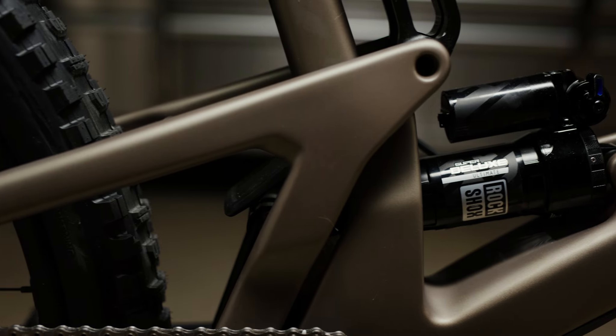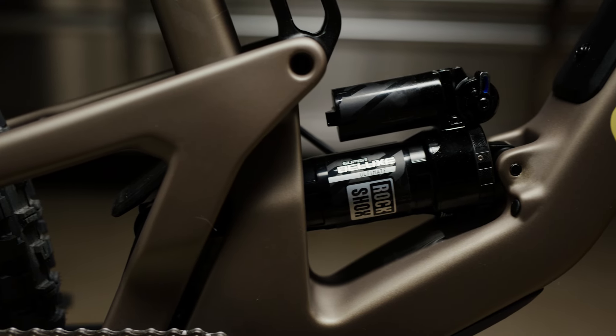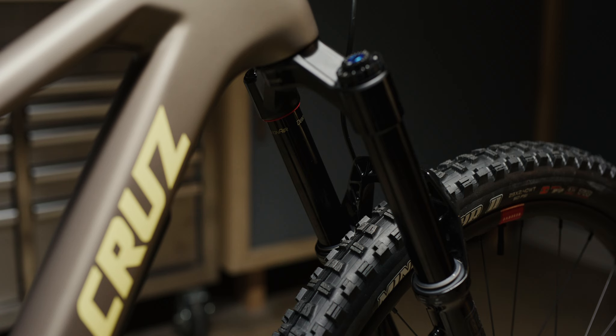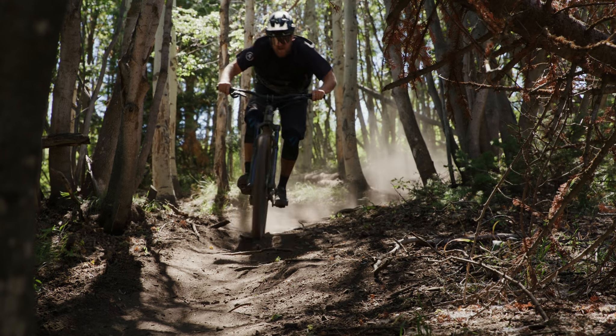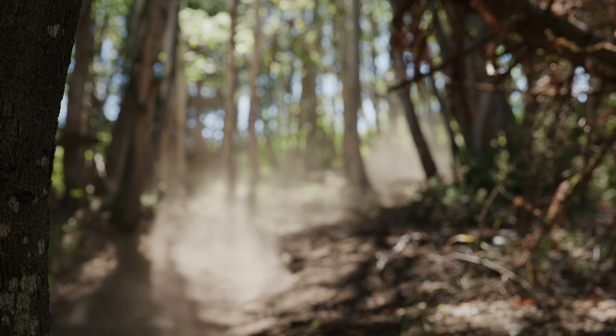They've gone mixed wheel size. I just got back from riding it and first impressions were awesome. It's definitely like a super versatile trail bike, something that you can kind of ride on — nothing too big. It's only got 130mm of travel in the rear and 140 up front, so it can definitely meet its maker, but it's still super capable and a little bit more stable with that bigger wheel up front.